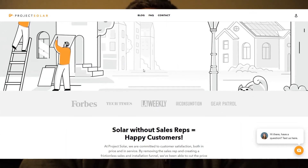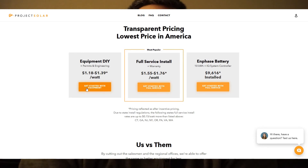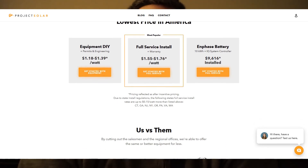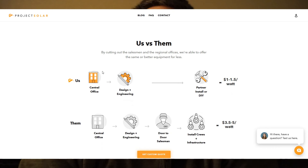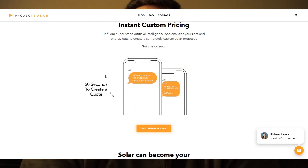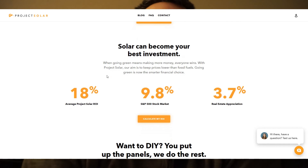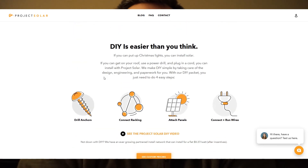So far I've been pretty impressed with Project Solar. The electrician requirement on the permit forced me to do some extra work, but they did a good job drawing up the engineering plans and updating them when needed. My project manager, who I was handed to after the initial design and onboarding phase, has been pretty responsive and I have no complaints so far.